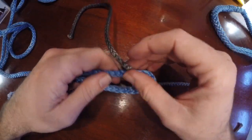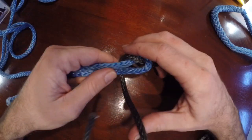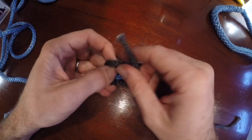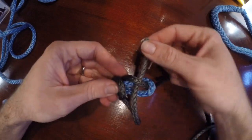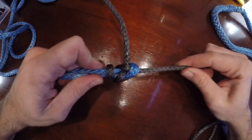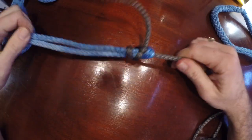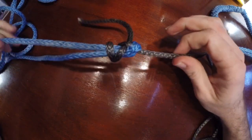A stronger but also permanent knot is called the double sheet bend, where instead of one loop you do two. Then you come back and go through there. When you tighten this one down, it's done — it's not going anywhere. This is a permanent knot.